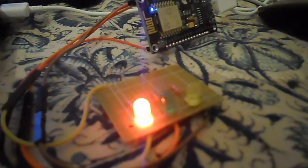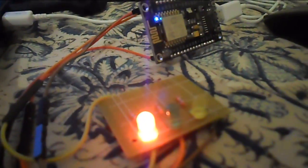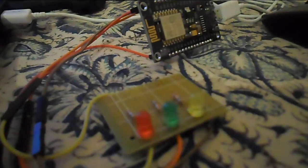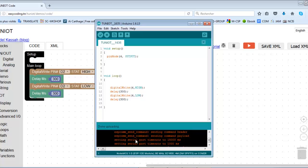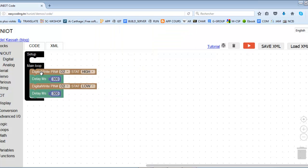And this is the result. Now we will light up the LEDs one by one and then turn them all off at the end.